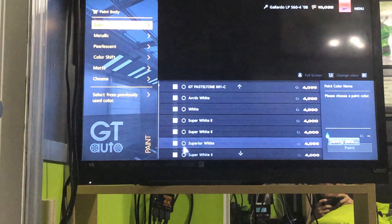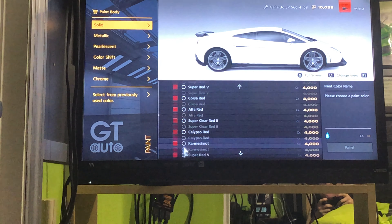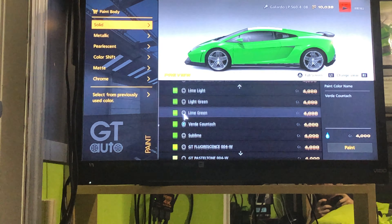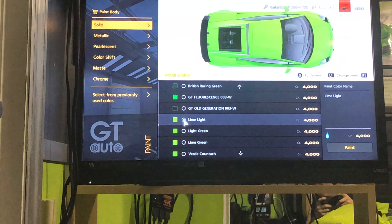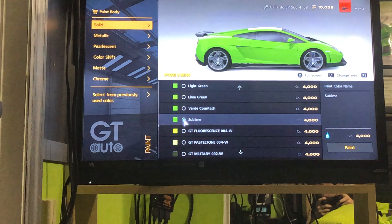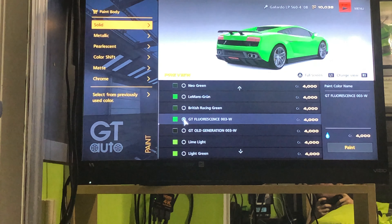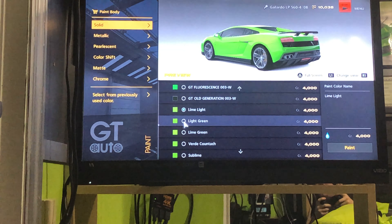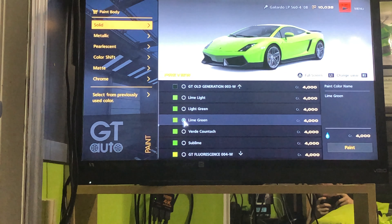Let's go for a very nice glossy green — or metallic, if you want. Okay, we're at the greens. Verde Countach. I would like the light one though. Limelight — I think that's what I use for the Focus RS. Sublime. No. GT Fluorescent — oh my goodness, this one's just bright as hell. I'm gonna use lime green, not light green.